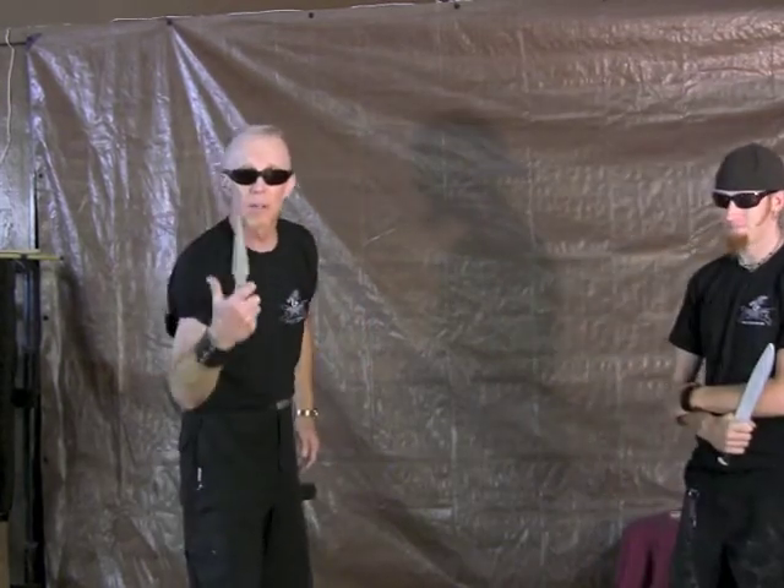They're part of your intermediate to advanced level of going from beginner to advanced. These are in the middle, so work with them a little bit. Make yourself strong. Thank you, James. Thank you, Andy. And I'll see you on the next one. I'm your knife coach.